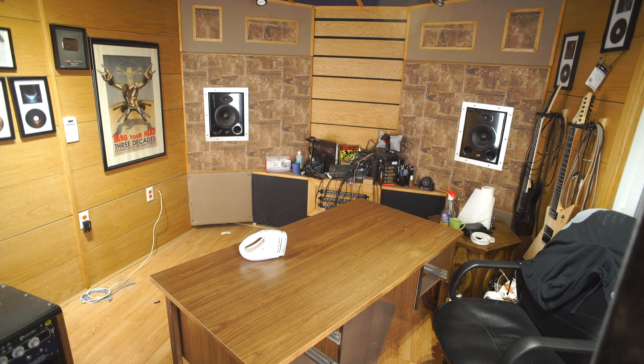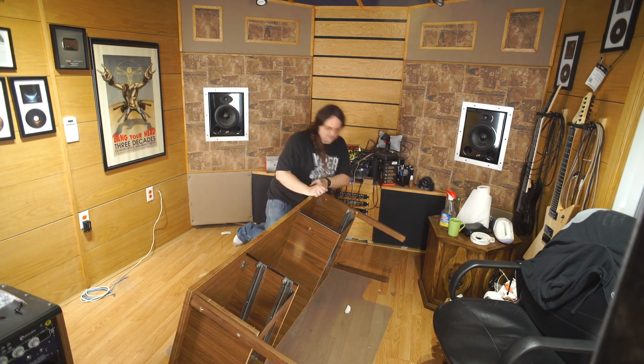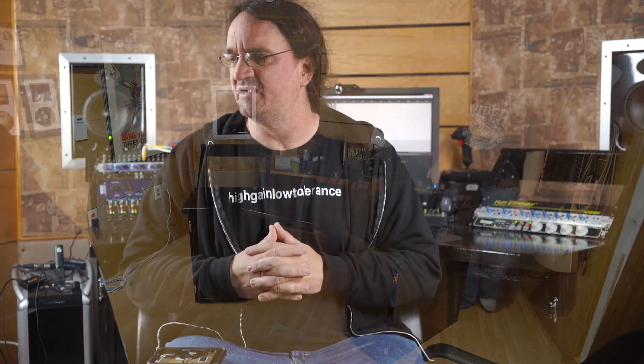Eventually Brad came to my rescue. Swapping out this old office desk that I've had for years and years was quite the chore, and the custom-built rack I had alongside it for my rack gear — I had my amps on top and all that — that was quite the chore as well. It's just amazing how much dust collects behind here.